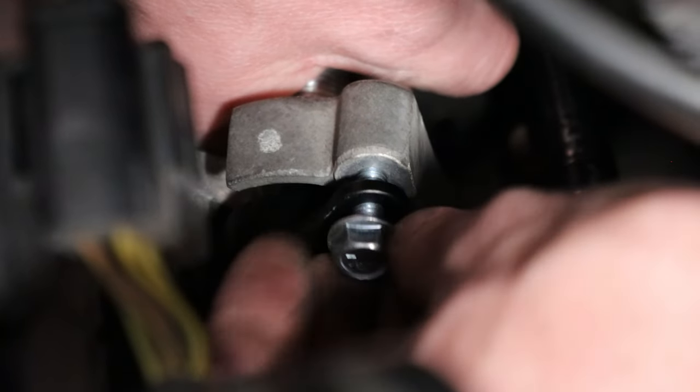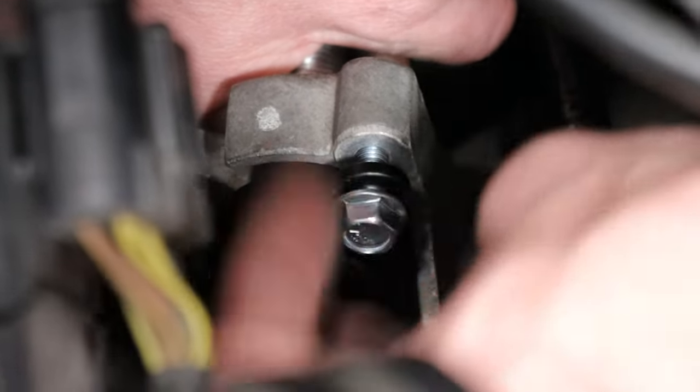Back in the engine bay, use the supplied 10mm bolts and secure the shifter cables to the shifter cable bracket. Torque the 10mm bolts to 8.7 foot pounds.